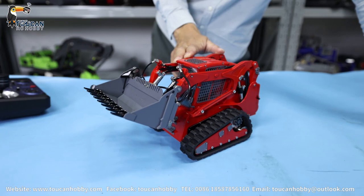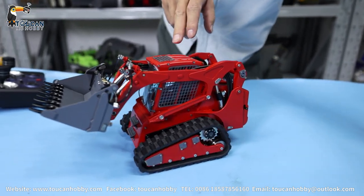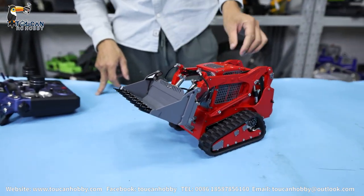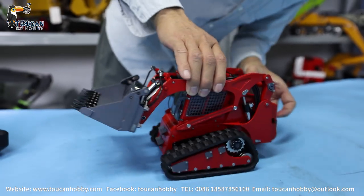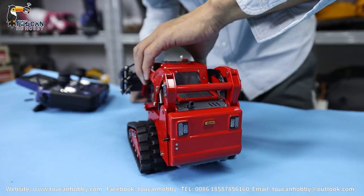We already have many painting colors — I believe we have pink, red, black, silver, and also white. This red one was just ordered by a customer. You see the color, the details — also looking awesome.